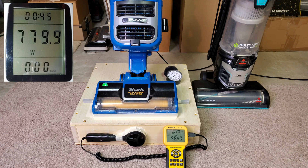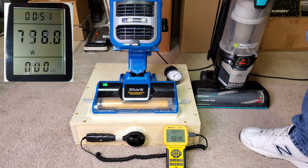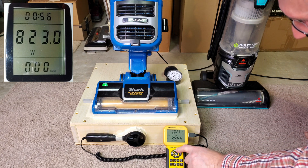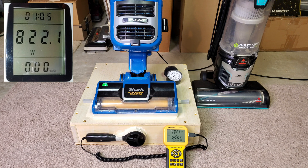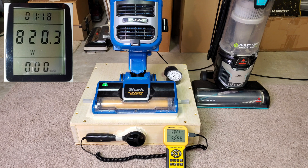Let's crank up the brush roll speed. Suction relief is open, brush roll speed is high. Now I'll close the valve. That should be maximum everything. Almost 57 CFM — not much change really. So right around mid-50s.